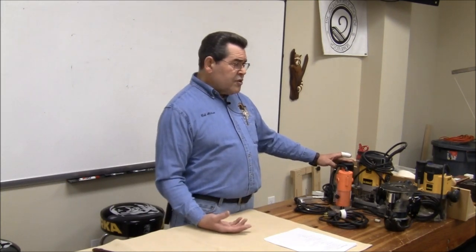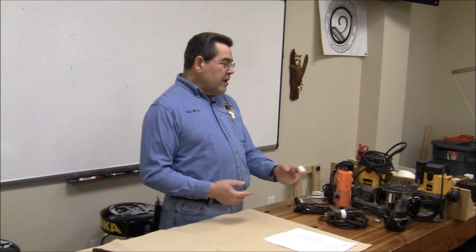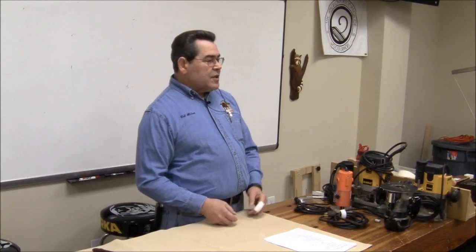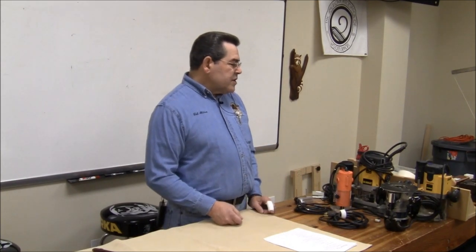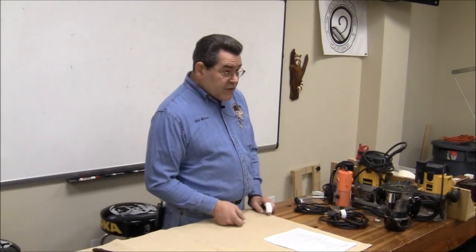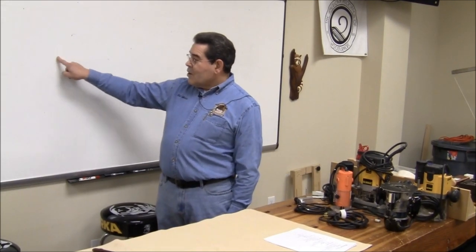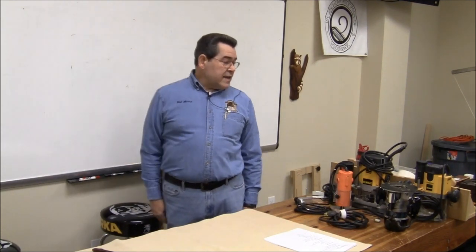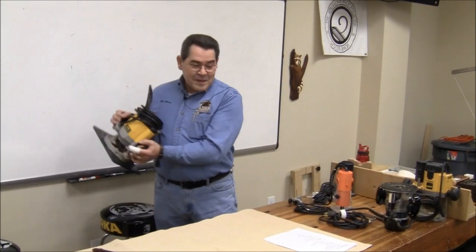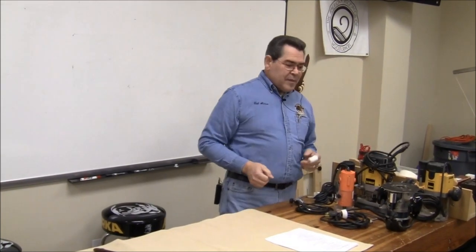The size of the bit you're using determines what kind of power you need. DeWalt is now pushing their new mini router — it has variable speed and plunge and fixed bases, which is nothing really new, just a little bit smaller and lighter, which can be a big plus. If you are doing something like routing a hole in a wall to put an electrical box in, you need a plunge base.